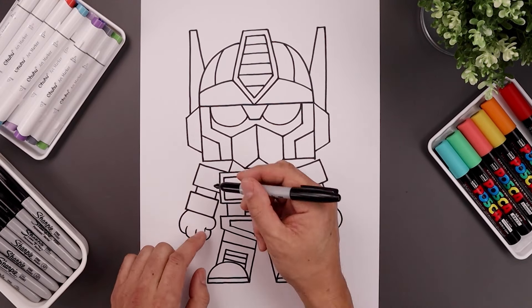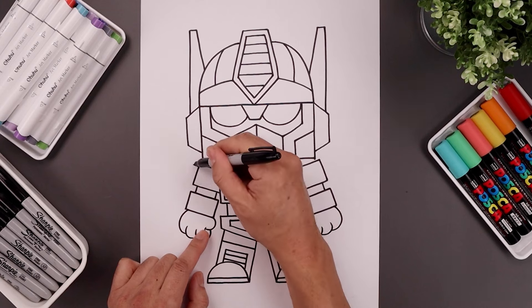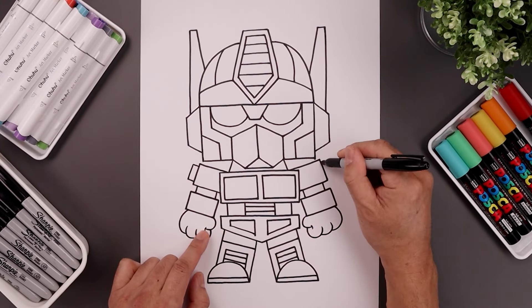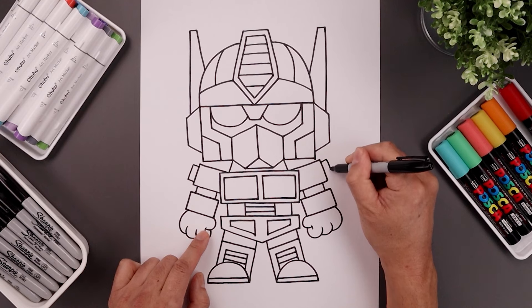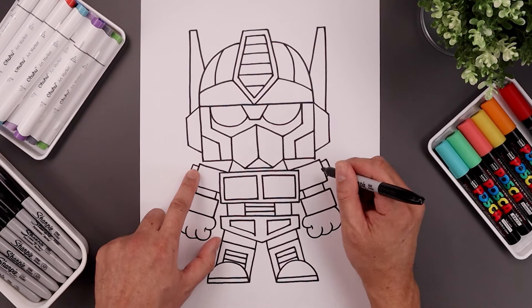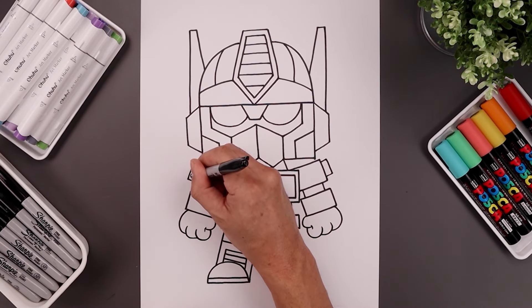Add the exhaust along the shoulder. From the top corner, step down and go up and out, come down the side and then back in. Do the same thing on the right. Now add two circles along the inside — one along the top and then one on the bottom.